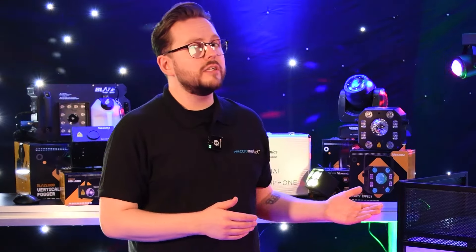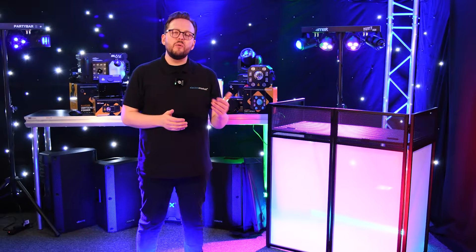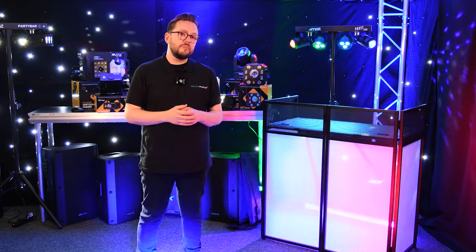Hi all, James here from Electromarket. Today we're going to take a look at the Vonyx DB4 Pro Foldable DJ Booth Stand, the perfect fusion of portability and function for DJs on the move.